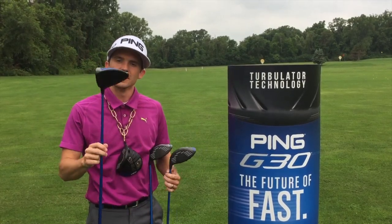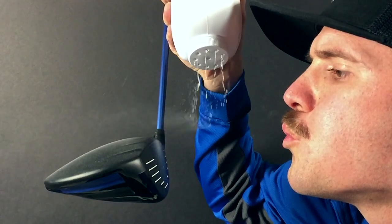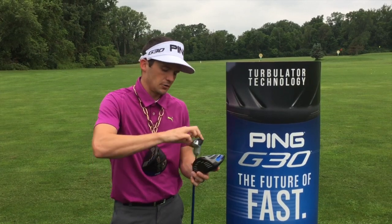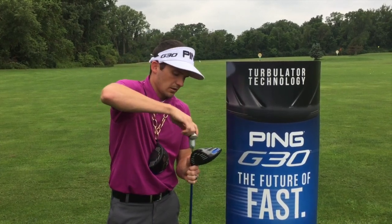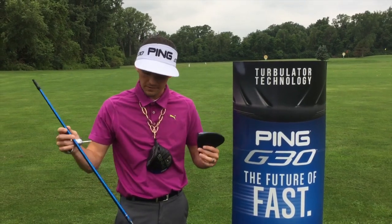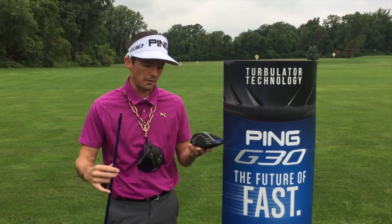And then your standard G30 — it's got turbulators on it, not a big deal. Now that we know the difference between the three models Ping offers in the G30 driver, I want to show you how they adjust. Luckily, they designed a universal tip for all three models, whether it be the TFC 419 shaft or the Tour shaft — it's the same tip that goes into all three models.